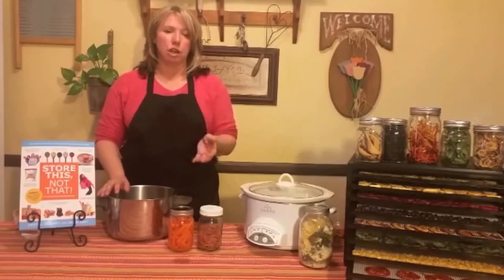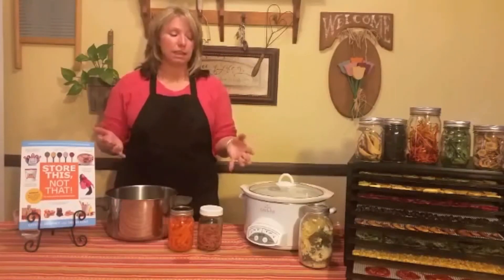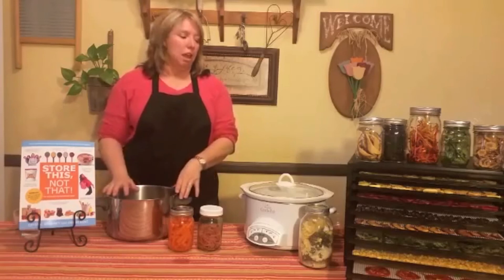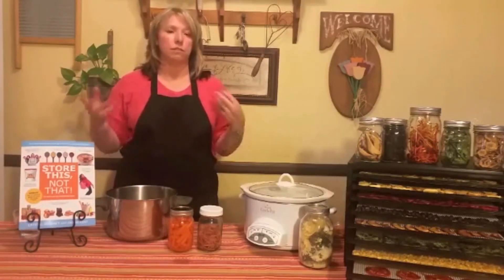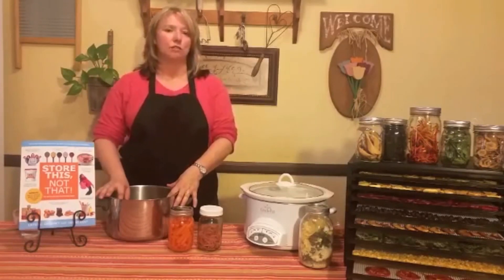Then you just cook it as you normally would. Cooking with dehydrated fruits and vegetables can be very fast and easy — you don't have to chop them up since that's already done. And that's it for using your dehydrated fruits and vegetables.